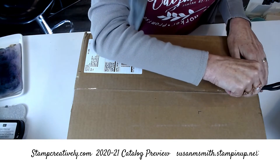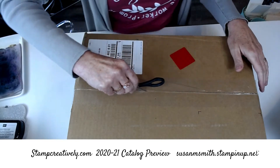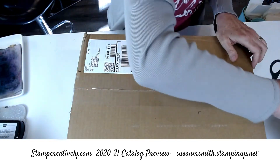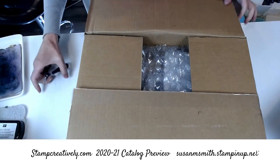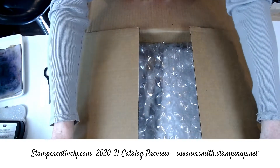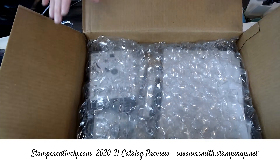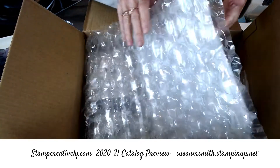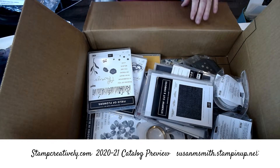When Stampin' Up! comes out with a new catalog, they always give us preview items — we don't get everything in the catalog, only part of it. So this is what's called our preview and we're limited as to what we can get, but that doesn't make it any less exciting. COVID-19 changed a few things, so I'm not going to have the new in-color inks, but I'm going to have some of the new in-color paper, so I'm excited to show you what I have.